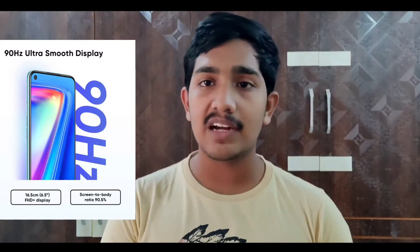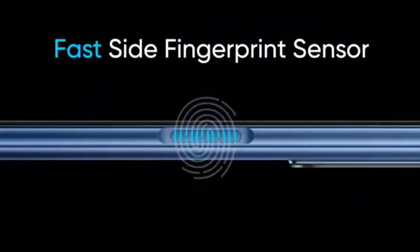First, we will talk about Realme 7 Pro. It has a 6.5-inch Full HD Plus display with a 90Hz refresh rate and a side-mounted fingerprint sensor. The mobile screen has a 90.5% screen-to-body ratio, so if you watch movies and play games, you will have a better experience.